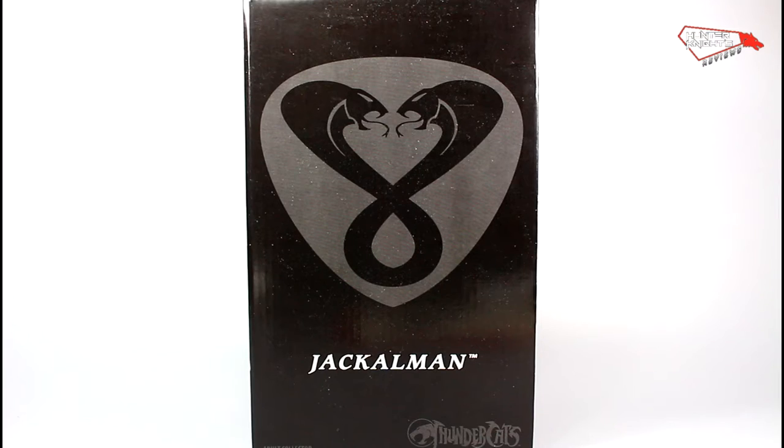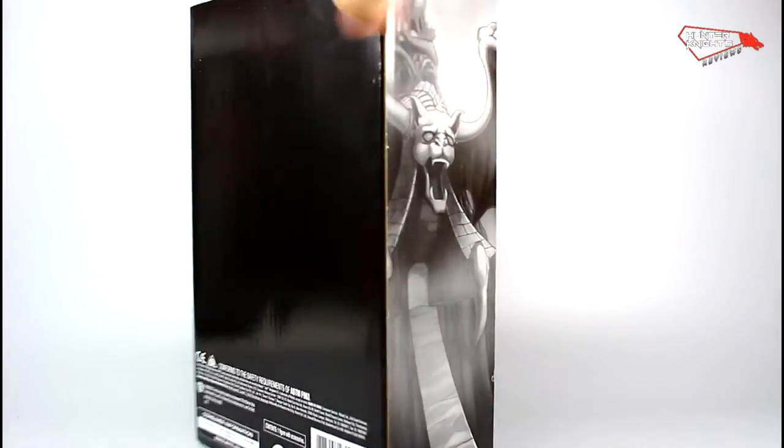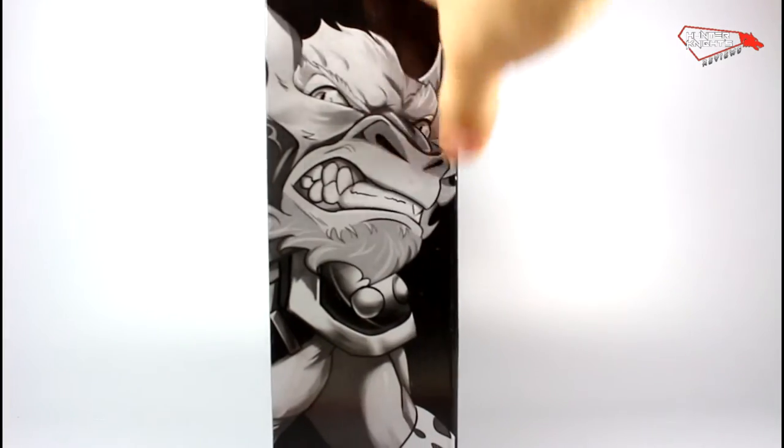The Thundercats Classics figures come inside a black mailer box. In this case, since he's a bad guy, he comes with serpents, his name on the front, Castle Plundar on the sides — it's black here — and a graphic of Jackalman on the sides.